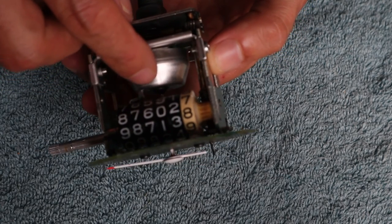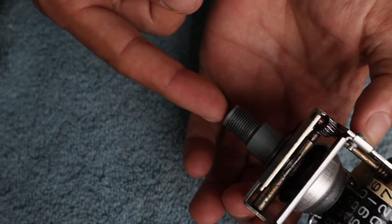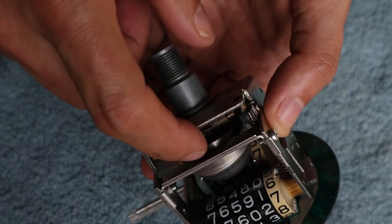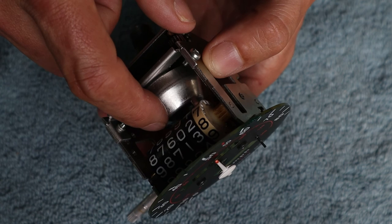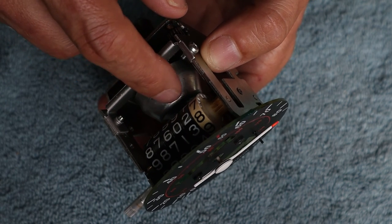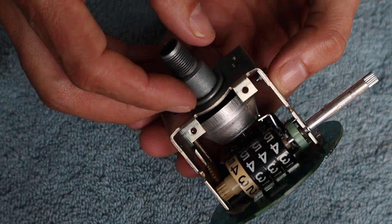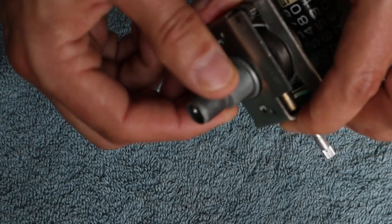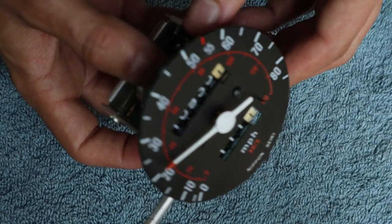The way this thing works is that the cable engages a shaft which rotates a magnetic disk. As that magnetic disk rotates it creates a magnetic field that causes the needle assembly to move and stay where it is — the faster the rotation, the higher the needle goes; the slower, the more it returns to zero. Having looked around in here, everything looks like it's in good condition and moving freely. The problem seems to be that this piece is loose, not allowing the magnet to spin in the proper orientation to engage the needle properly.